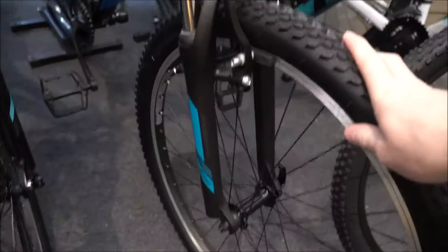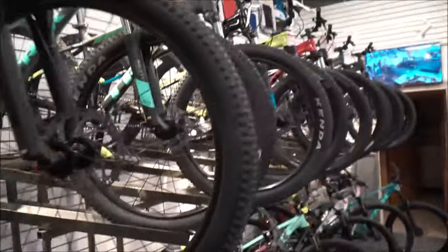Wheel size isn't as important — you can spend days looking online. 27.5 and 29 are both fine. Unless you're looking for a budget option, that's where you go back to the 26 — it does the job, it worked for years. 27.5 they say is a little more playful, that's what I ride. 29 they say is technically a little faster — the 29 should roll faster, but it's a little more wheel to handle.